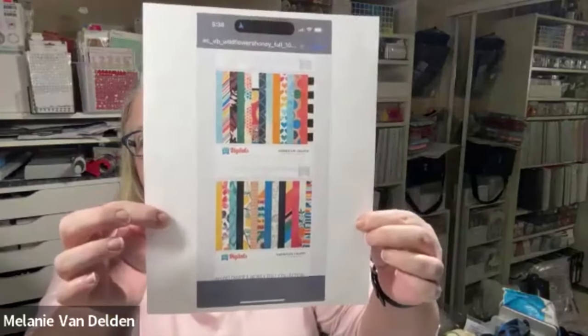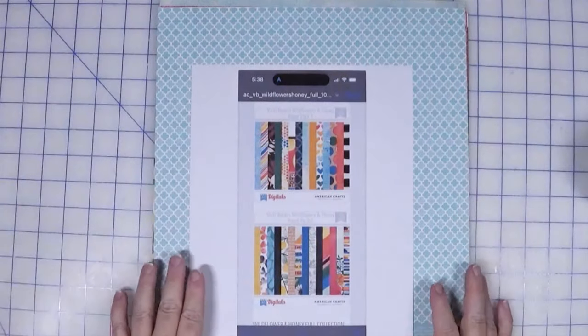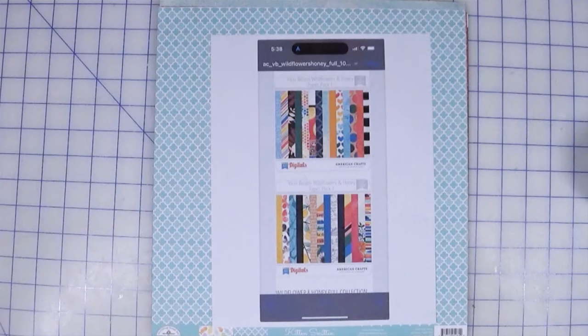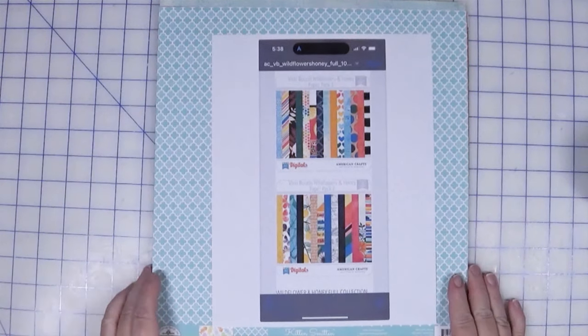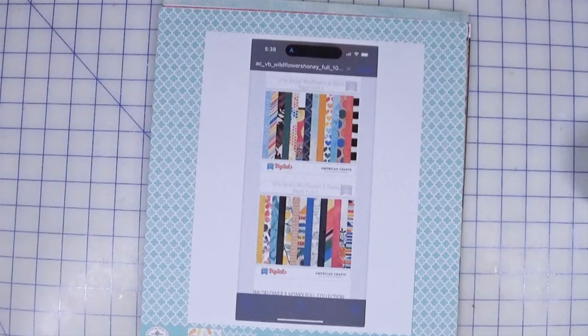If you've followed me at all this year, you know that I'm all about using your stash. Nikki mentioned AC Digitals, so I actually went on their webpage and printed out the paper inspiration — representative of the papers of the collection. That little sliver was not a lot to go off of, but that's okay. It's not meant to be an exact or literal interpretation; it's more about being inspired and going from there. Nikki was very inspired by the colors in the collection. She is tired of the boho browns and pinky browns — she wants bright, happy colors.